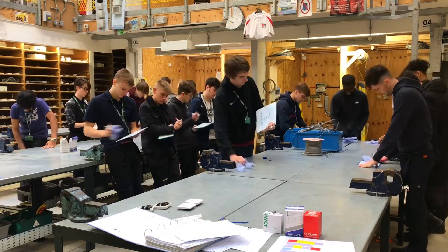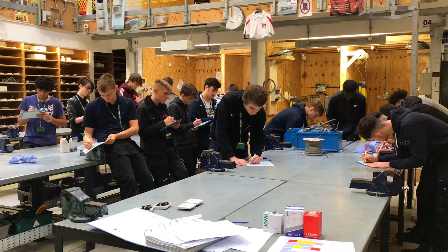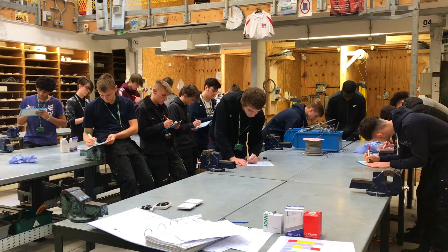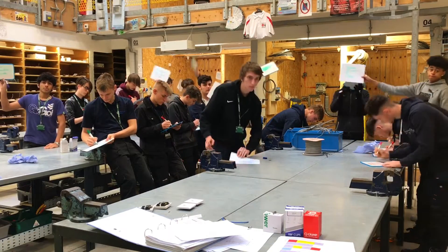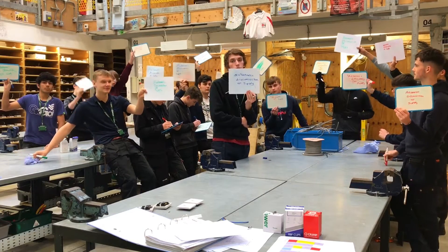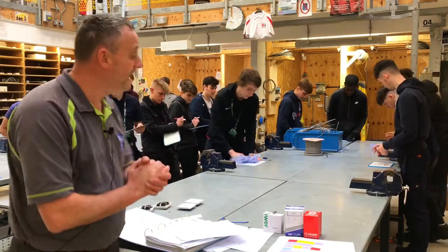What does ADS stand for? We start all our lessons like this. A bit slower on the writing this time. Flash! Alastair — thank you — automatic disconnection of supply. We start all our lessons off like that as a little bit of a warmer.